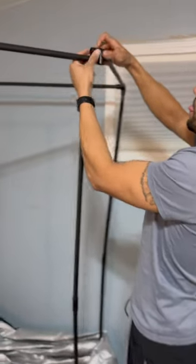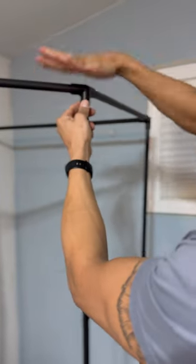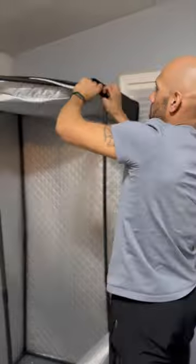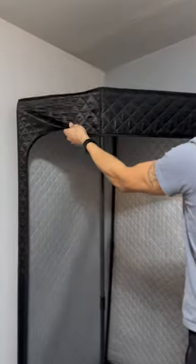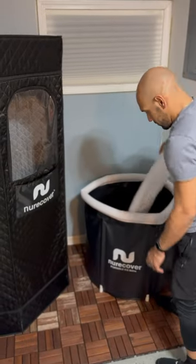I assembled the frames and the connections — a couple snaps and it was done. After securing the sauna tent to the frame, all I had to do was set up the cold plunge: a couple buckets of cold water, and it was ready.